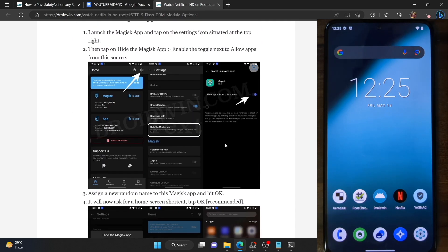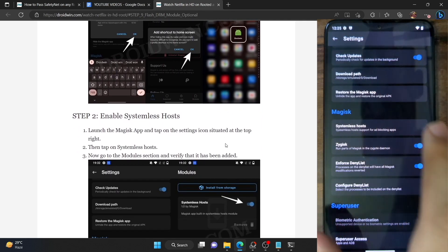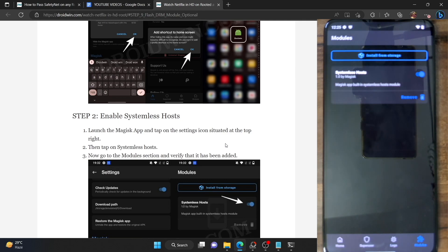Once that is done, you now have to install the systemless hosts module. Launch the Magisk app, then tap on the settings icon and now tap on 'Systemless hosts'. This will add the module. Go back, go to the module section, and make sure the module is up and running.